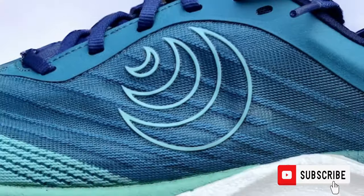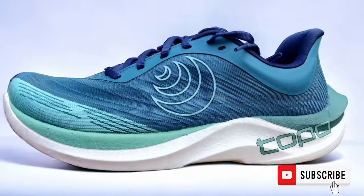I'm here to talk about the Topo Cyclone 2. Topo is one of our newest brands in store. I've got the Topo Atmos and I've also got the Topo Spectre — they're both in my shoe rotation and I really enjoy running in them. So I jumped at the chance to have a go in the Topo Cyclone.